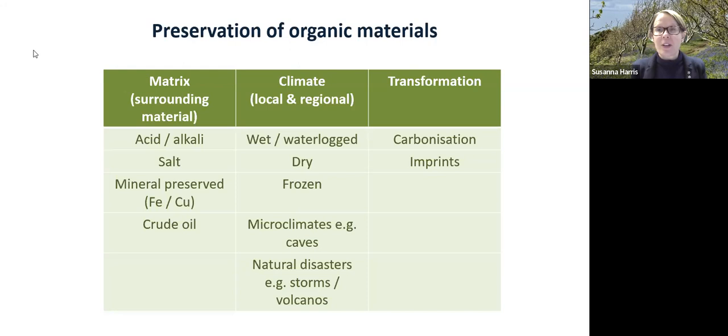Preservation in salt, like pickling, will help preserve organic materials in certain circumstances, as will mineral preservation — where organic materials might be preserved in the corrosion products of iron or copper — and very unusual circumstances such as crude oil. Climate matters too: if things are wet or waterlogged, lacking air, the microbes won't be there to allow decay. Caroline mentioned the Antrea fishing net, which was found in waterlogged clay — that's why it was preserved for such a long time. Things might also be preserved dry, frozen, in caves, or under volcano debris such as Pompeii.